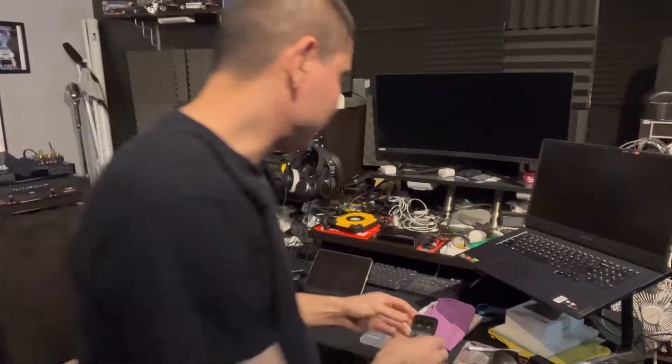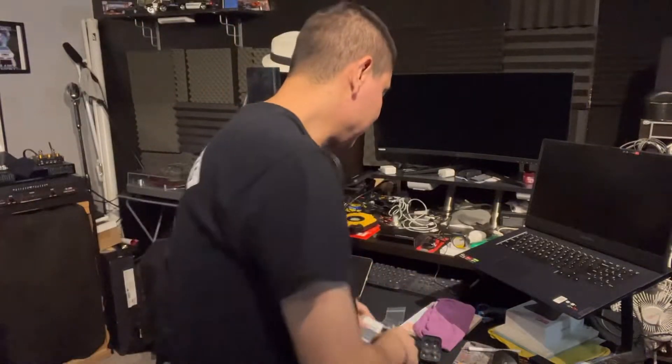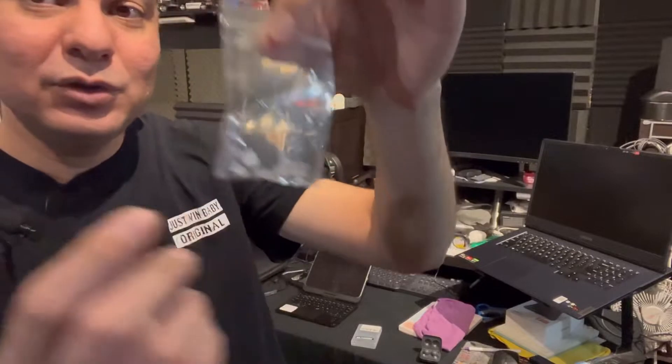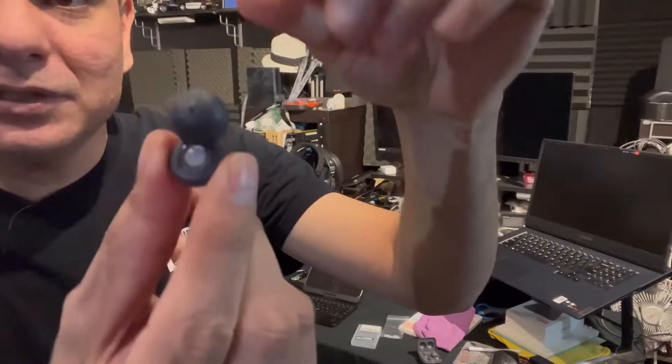They make — from Cellsator, you can read that right there — I will link them. They make these little plugs and they are to block noise reduction for the LinkBuds. And you can see right there, these are the Sony LinkBuds.